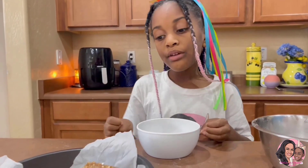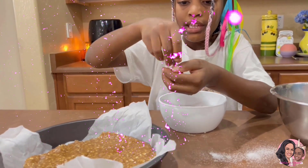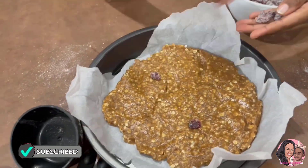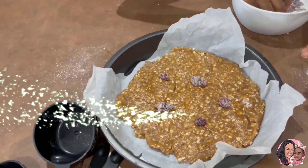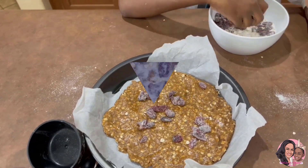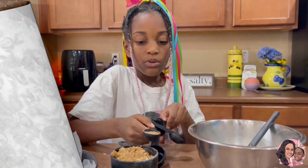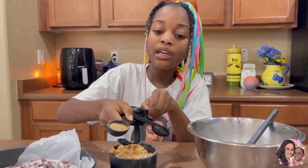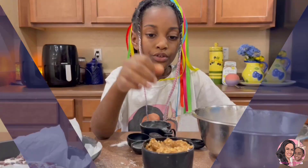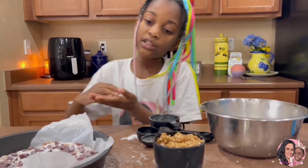Now it's time to put the cranberries on our base. Put some cranberries over here — spread them out. We need a tablespoon of brown sugar. Next, you gotta use your hands — make little crumble balls and put it on the top.